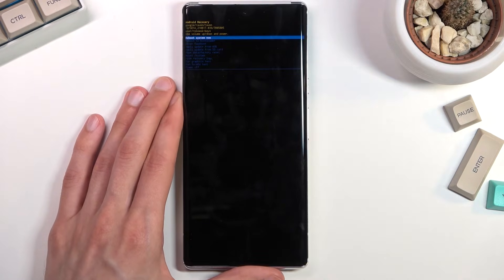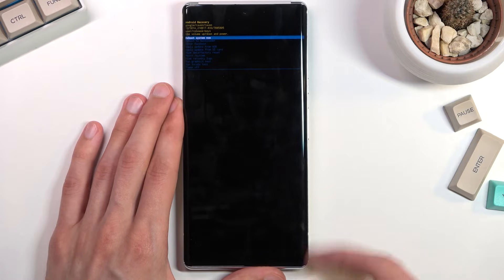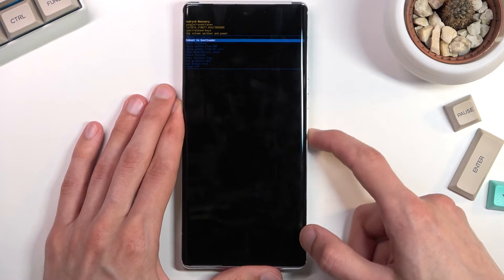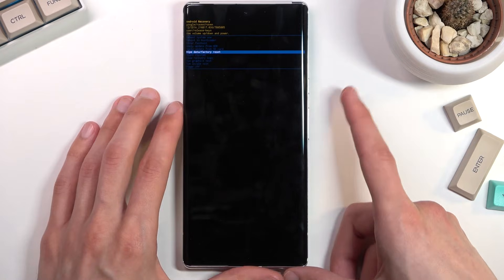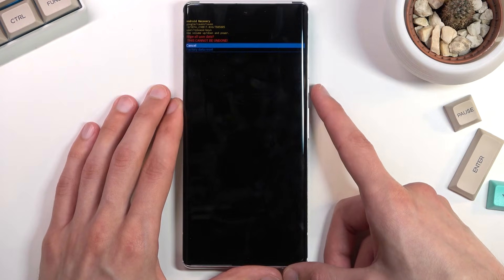Once you see that screen, hold the power key and press volume up. This will take you into recovery mode. In here, again using the volume keys, scroll down to select wipe data factory reset.